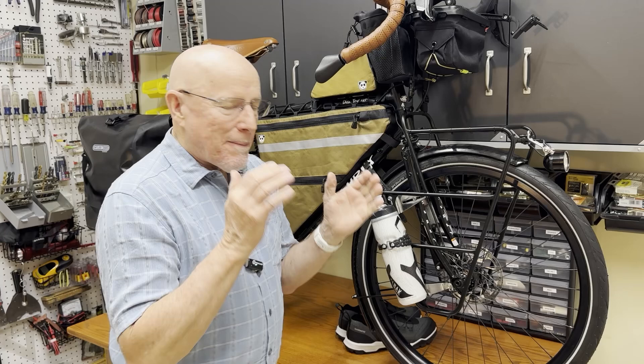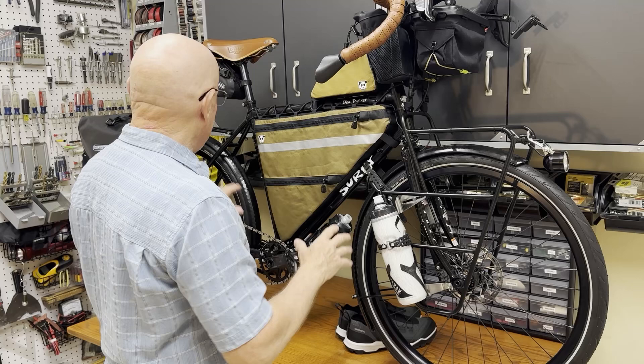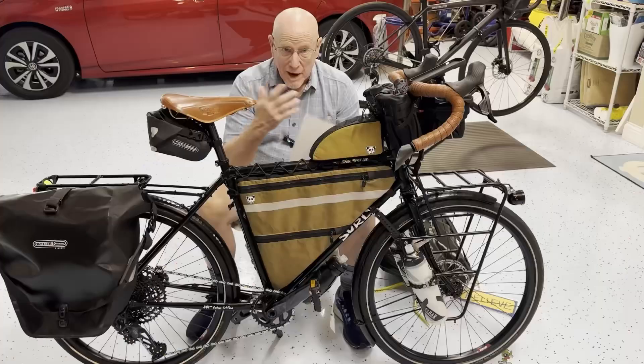The last video about designing and building the bike mainly talked about the frame and the drivetrain. Now I'm going to be talking about stuff on the bike — bags, water bottles, and all that kind of thing. This will probably be a little bit easier if the bike is not up on the stand, so let's bring it down.